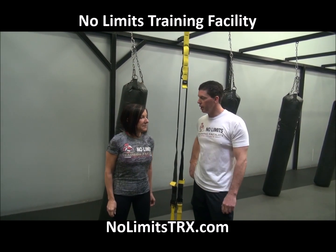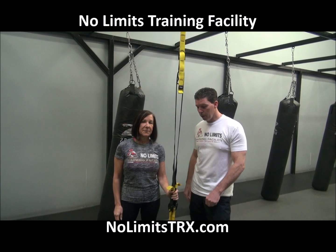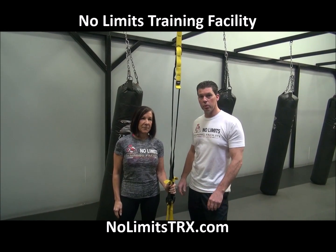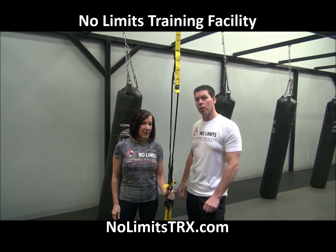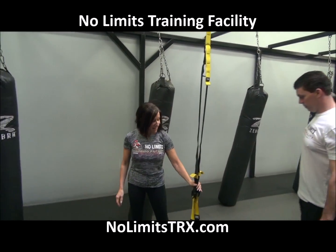Hey everyone, I'm back here today again with Rachel, our fitness pro here at Noam's Training Facility. Today we're going to cover how to get into the TRX straps using your feet, doing some floor exercises. She's going to show how to put the heels in and then she's also going to demonstrate how to put the toes in. Okay, let's get started.